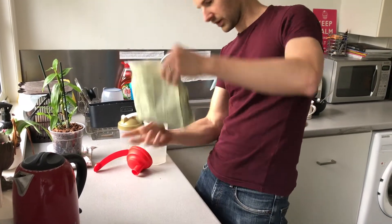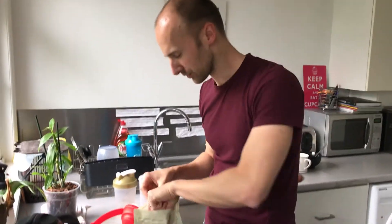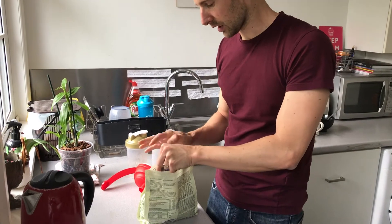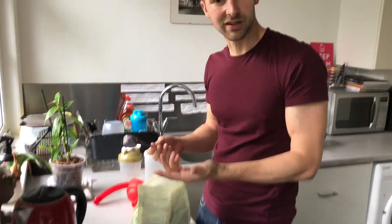It comes with, I think it's like 20 servings — yeah, 20 servings. Comes with a little scoop and the packaging is recyclable as well, and it's a plant-based blend so it's just that little bit better for you.